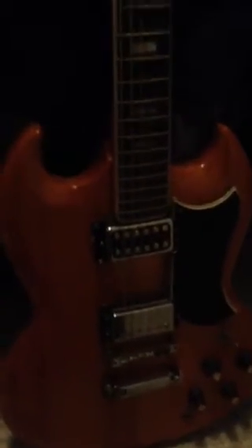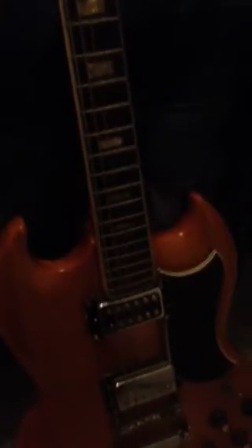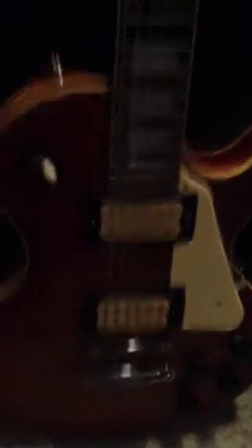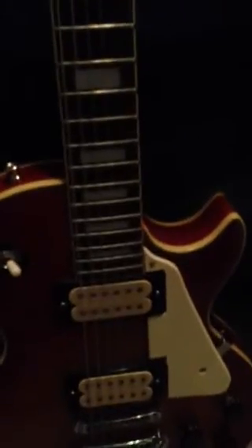On to some better things. That's the 70s Lawsuit Era Aria, A1932. It's an SG copy. Really good guitar — these are probably easily one of my favorites. I really like that one. Next to it, I've got my Masada Lawsuit Era Les Paul copy, with the cream colored humbuckers. Both of those are made in Japan. Really good stuff.